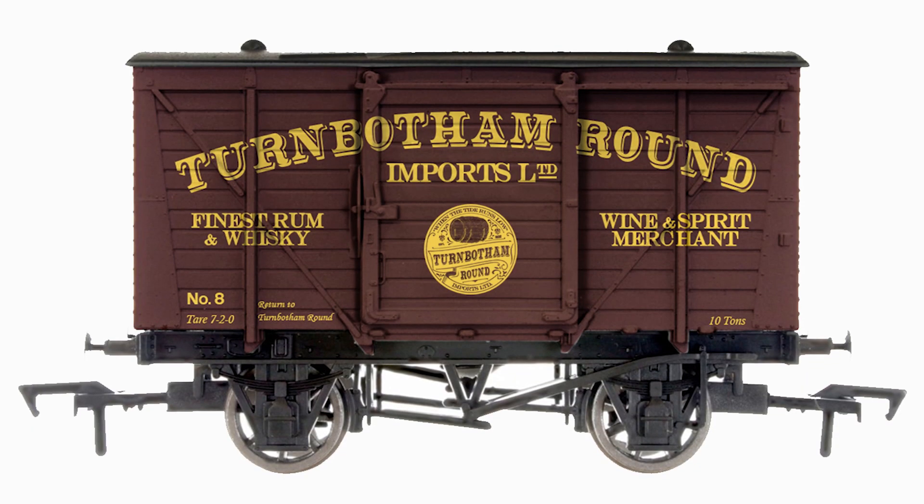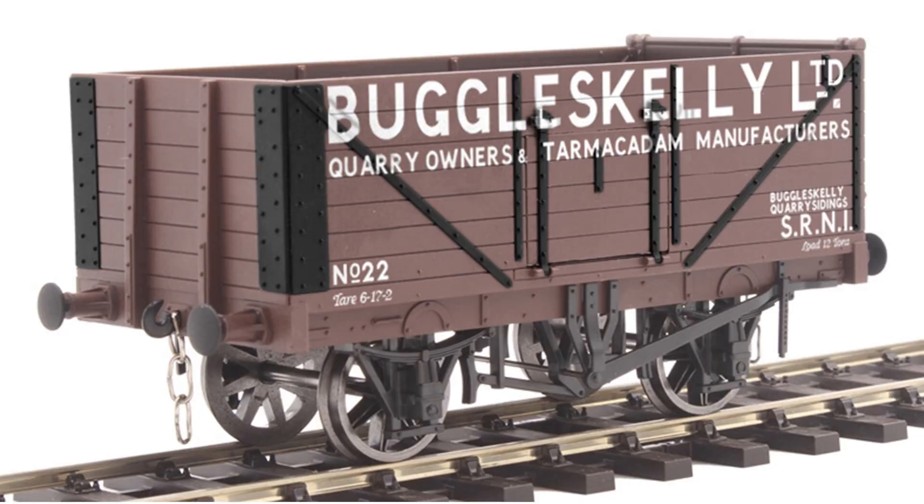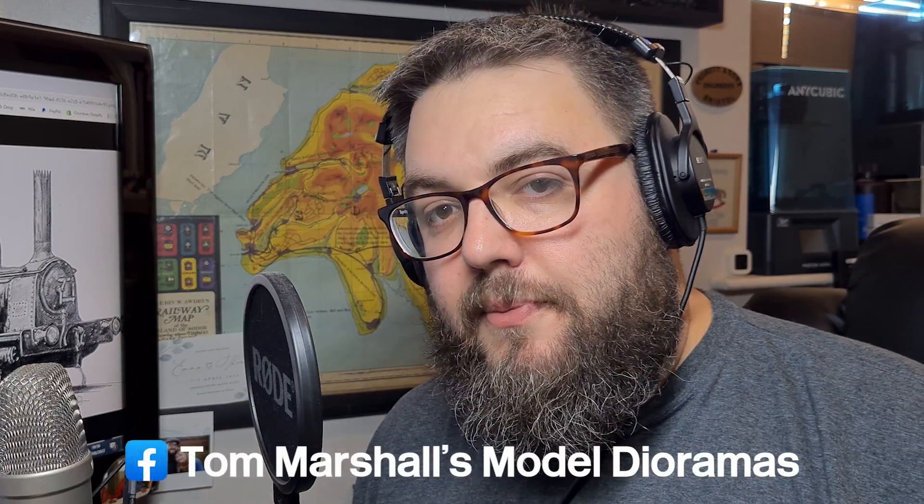The next models to look out for in the Will Hay range are my Turnbottom Round Wagon, which is due in September. And for the first time ever, I'm doing an O-Gauge Buggleskelly Wagon — there are only about 10 of these left, so if you want to order one, they're due in November. Please feel free to add me on Twitter, join the Will Hay Appreciation Society if you're not a member already, and follow my Tom Marshall's Model Dioramas page on Facebook. Thanks for watching. Bye.